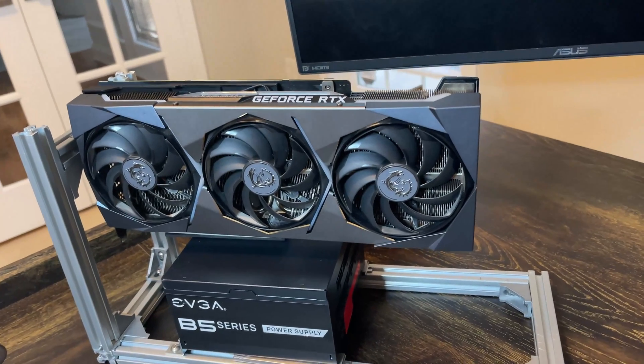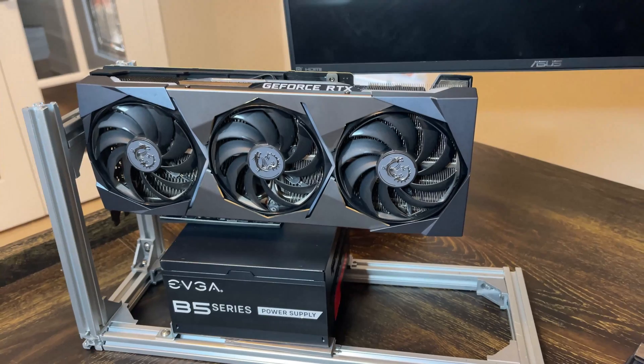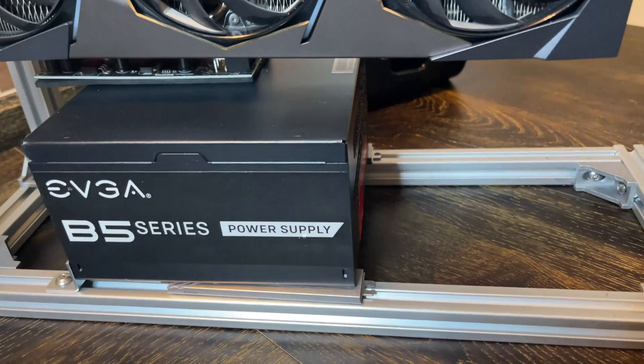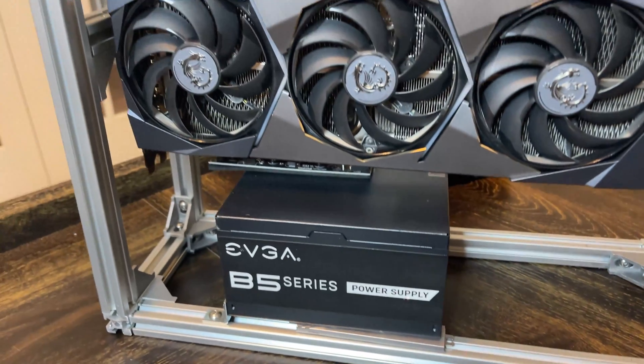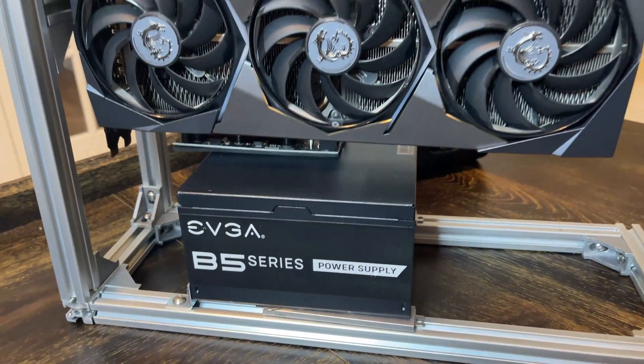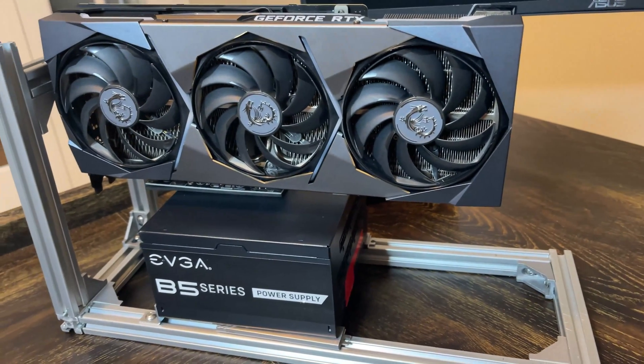This is the test bench I just built that I'm going to be using to overclock every card I have individually in Windows. I made it with spare parts from a previous rig — basically a stance where I can sit the power supply and put the card on top. I'm going to show you guys how I'm going to be connecting this to my main computer.